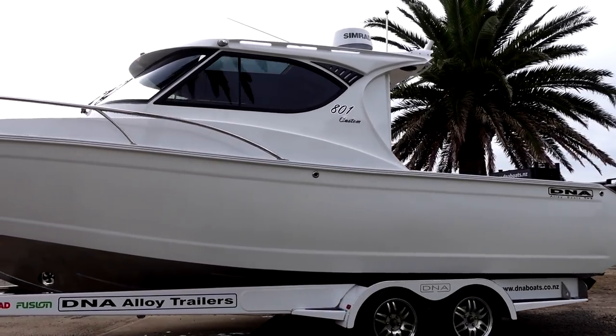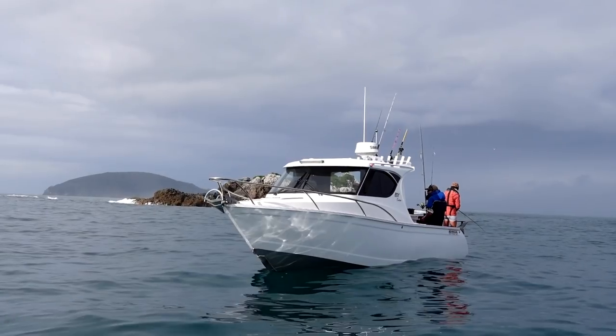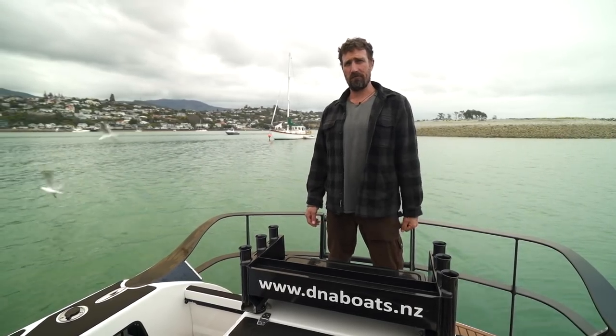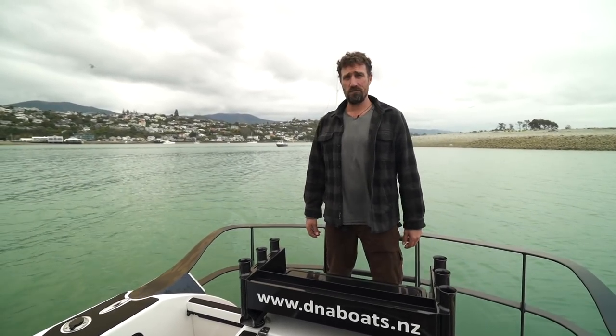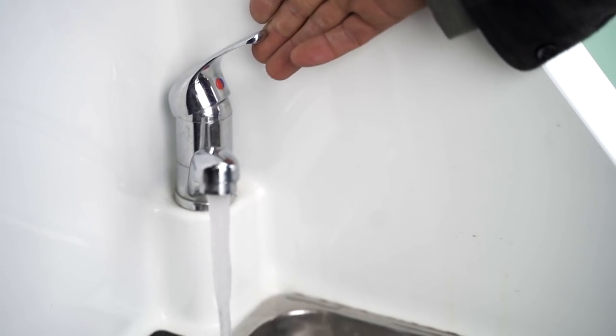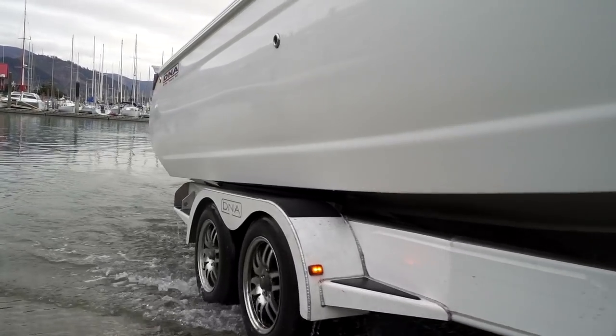Overall length of this boat is 8.1 meters. It's got a 6mm hull, 4mm sides, and a 3mm cabin — pretty good, solid weight there. Total fuel capacity under the floor is 300 litres of diesel, and it carries 30 litres of fresh water on board. The dry towing weight is 3,360 kg.